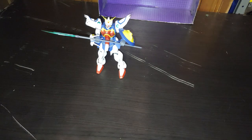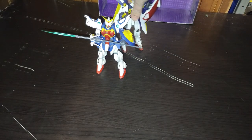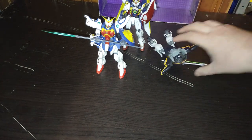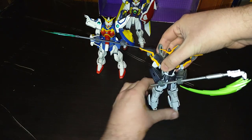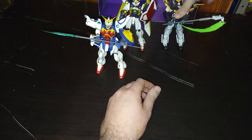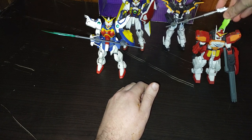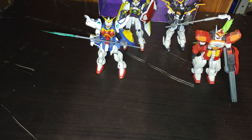And just to do a group shot, because we like to do group shots — how many Gundam Wing Gundam Universes do we own out of five? We own four now out of five. This is a good looking collection, if I do say so myself.